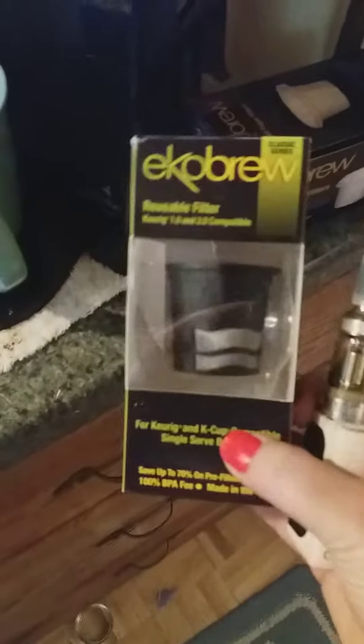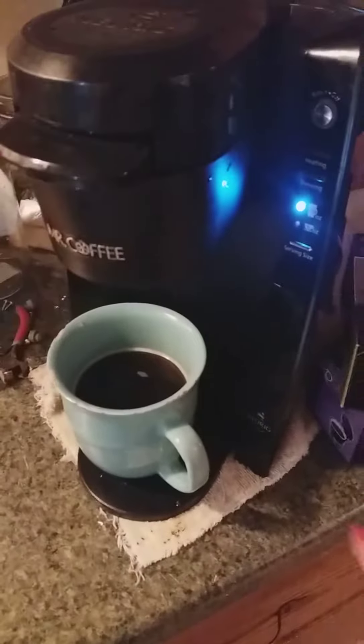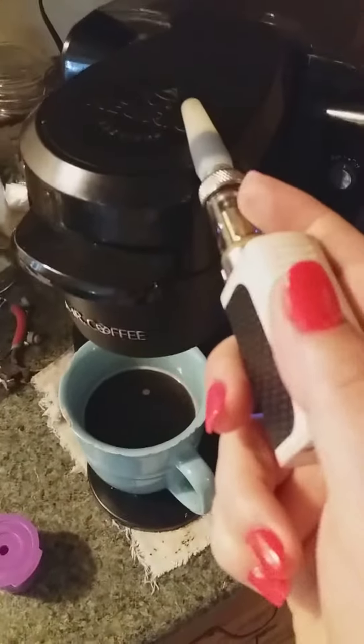These are the filters, and this is the K-Cup compatible. I want to let everybody know that they're not compatible with this thing — they're just not. You get the ones from the Dollar Store or Dollar Tree like this, and they won't even shut. None of these will shut. I've tried them. These don't work in Mr. Coffee Keurigs.